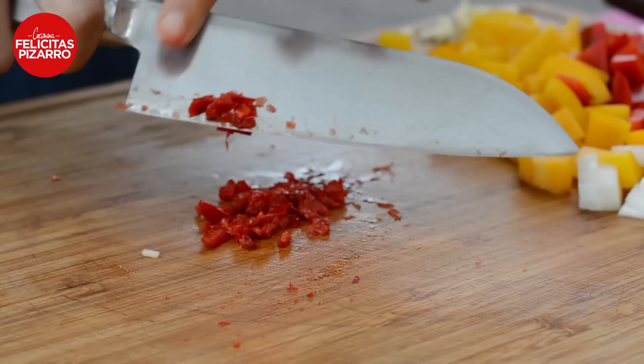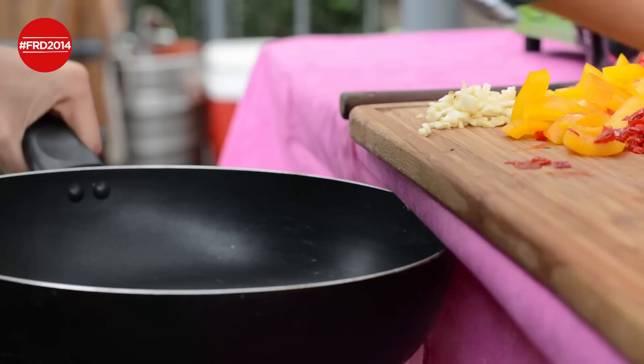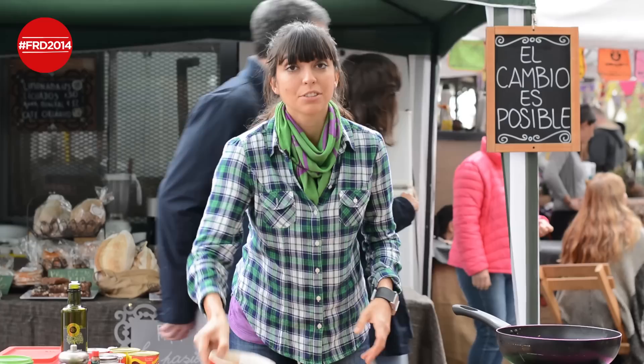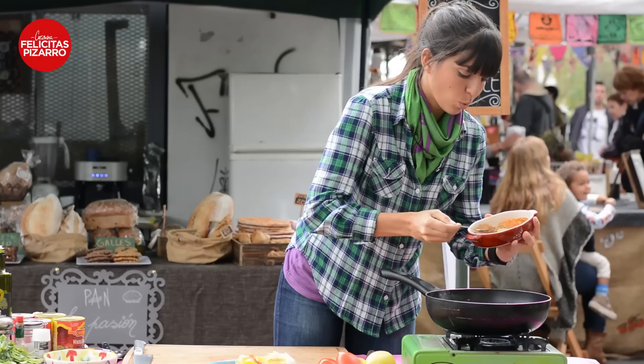Heat your pan, add some olive oil and your veggies. Let's heat up our veggies. Are you ready for the revolution of the seasoning? Cinnamon coming and cayenne pepper — one tablespoon of each.